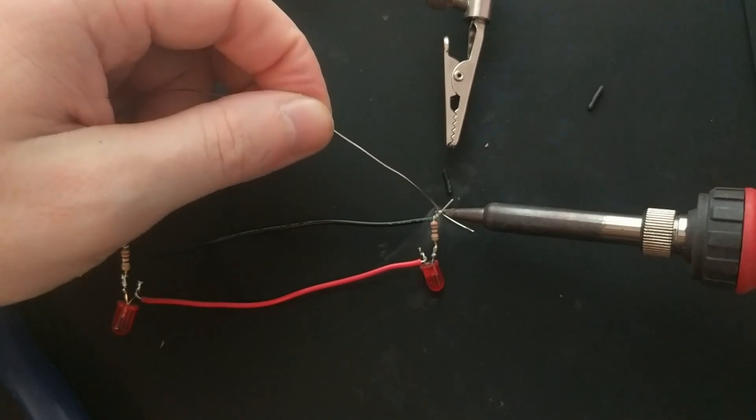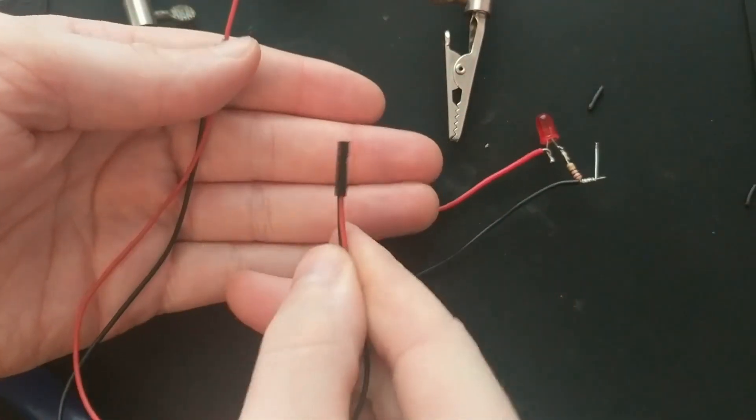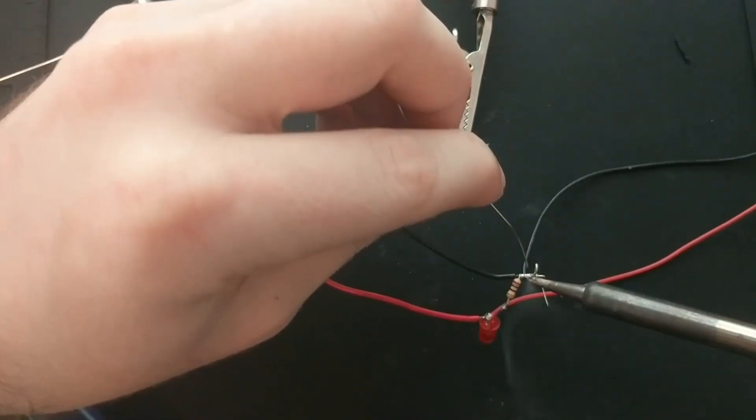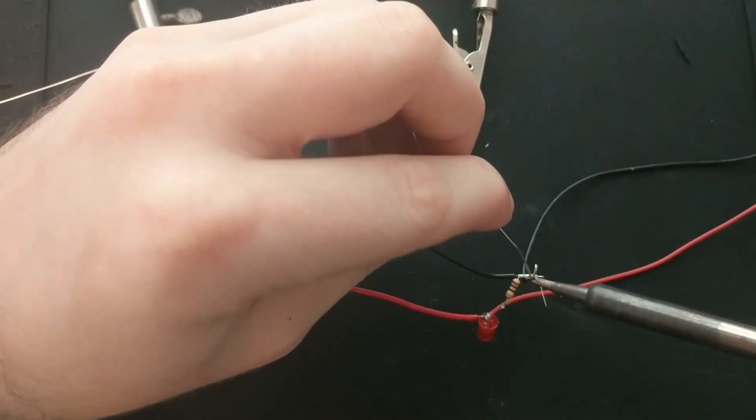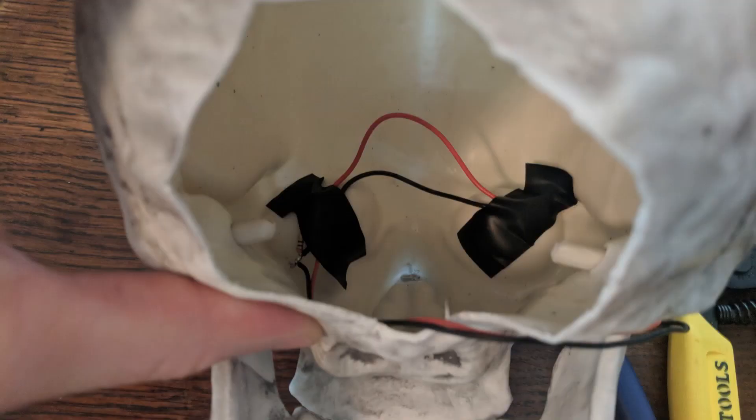Next I soldered the positive leads of the LEDs together, and then I soldered the negative ends after the resistor together as well. After that, I soldered this connector wire to make it easier to plug into. You don't have to use a connector like this — any wires that you can access will work. Once I got the LEDs in place, I secured them with a bit of electrical tape.